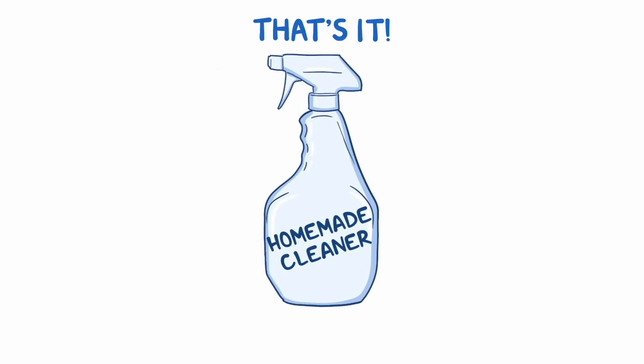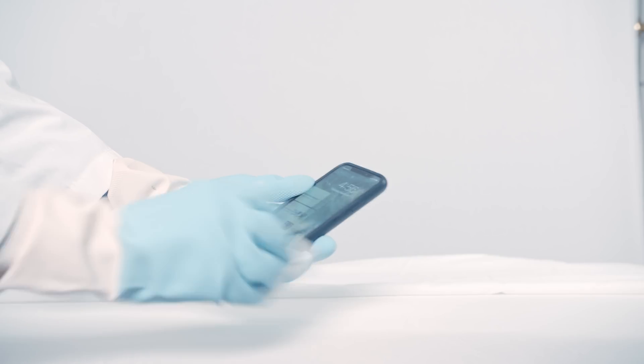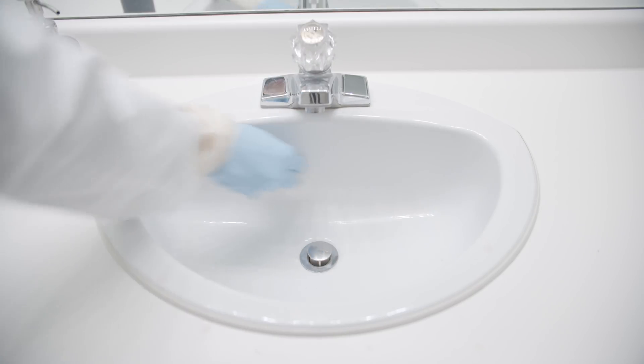And that's it! Now clean any frequently touched surfaces such as tables, doorknobs, light switches, countertops, handles, desks, phones, keyboards, toilets, faucets, and sinks. Get cleaning.